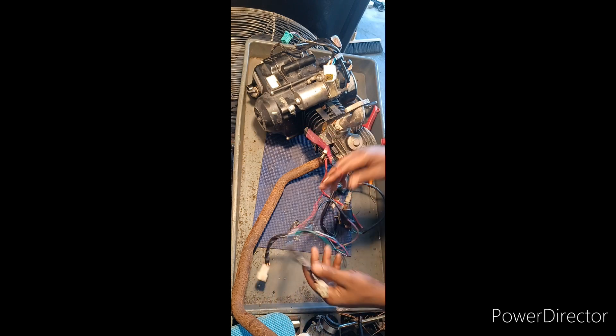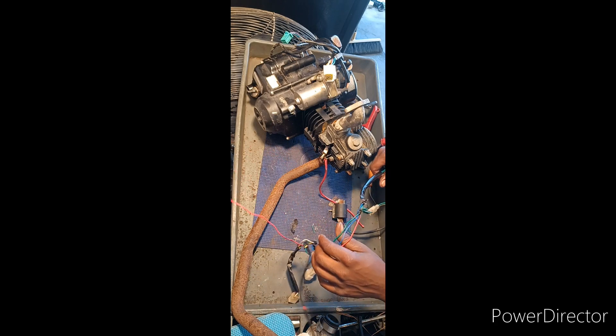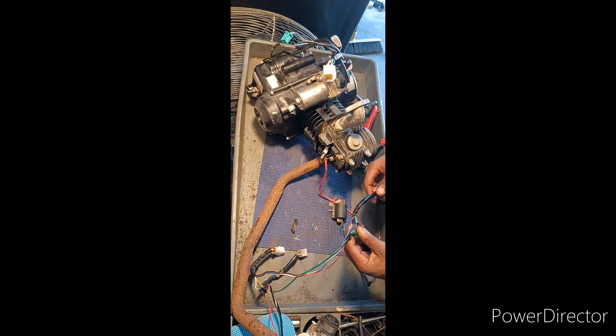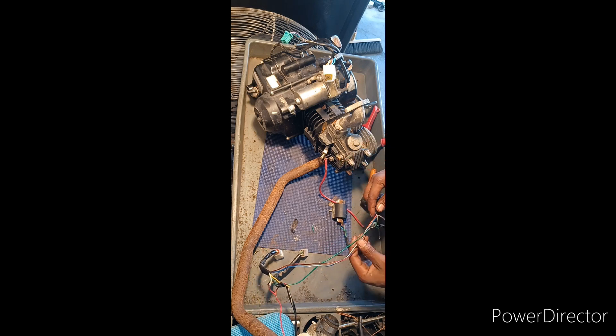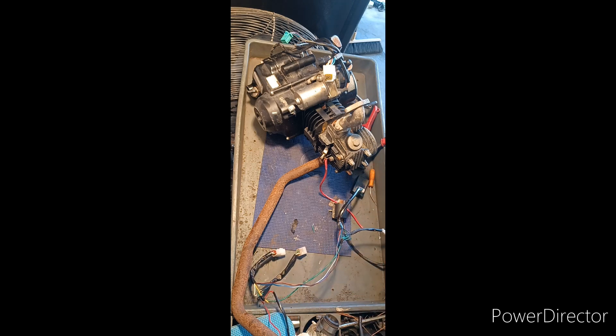This is just going to be an engine stand, so I'm going to take the charging side off and just have a CDI box and a coil — that's it, nothing else.